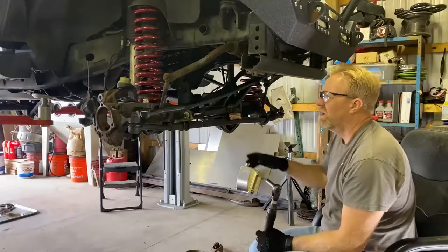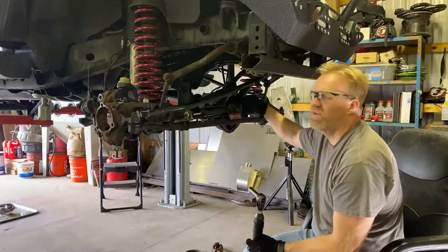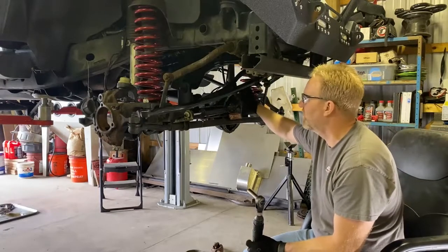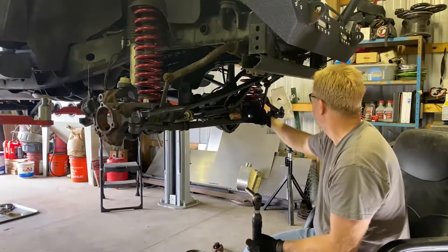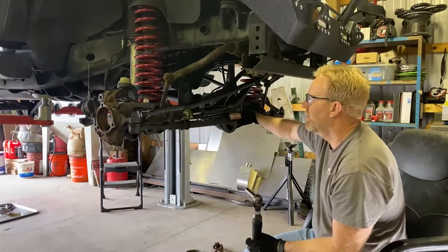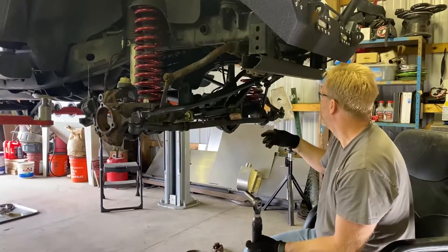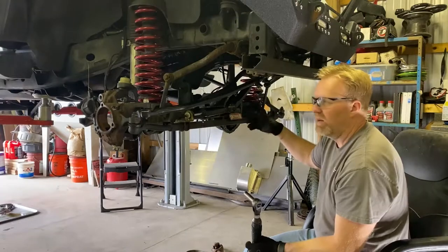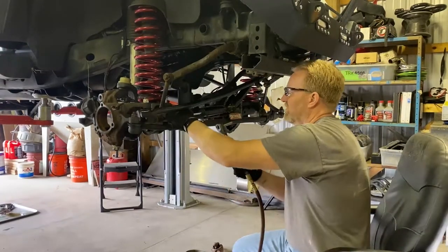I'm going to go ahead and pull the second steering stabilizer off — I had the one off already when we pulled the diff cover to get it powder coated. I'm going to pull this one off and go ahead and pull this drag link, or tie rod, totally out and get it out of the way.